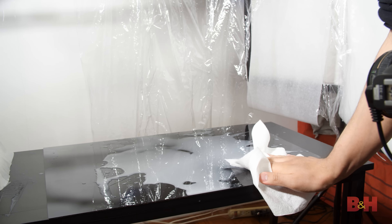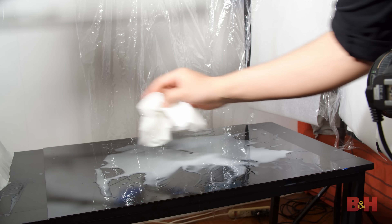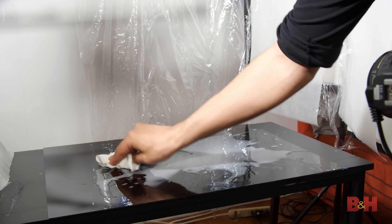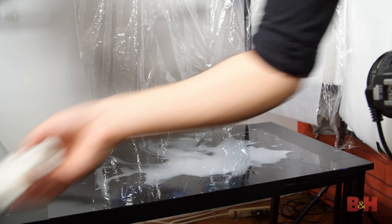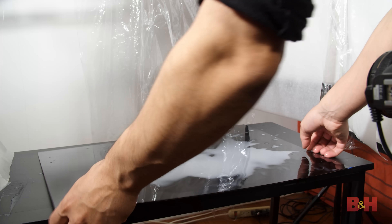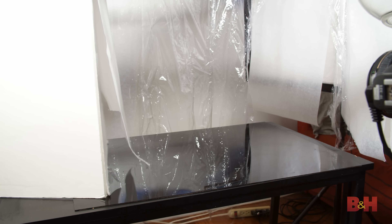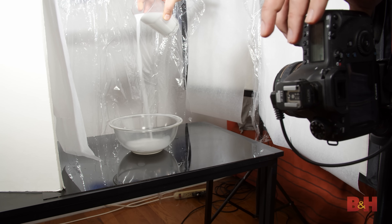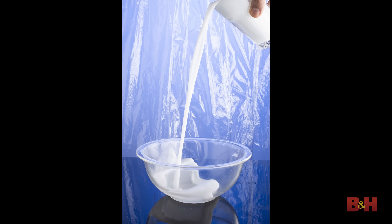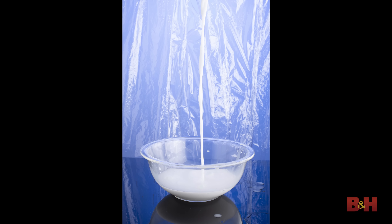First we'll need to do a bit of cleanup. The best thing about using Elmer's glue is that it doesn't go bad or smell foul like real milk, and it's easy to clean up. If you get any spilled on your floor or light stands, it wipes off clean and is easy to remove if it dries. I'll use a paper towel to get most of the glue off the acrylic, then wash it in the sink. Now it's time to get some milk pours — I'll use a large bowl and pour milk from the glass into it, capturing a large spitting pour of milk.